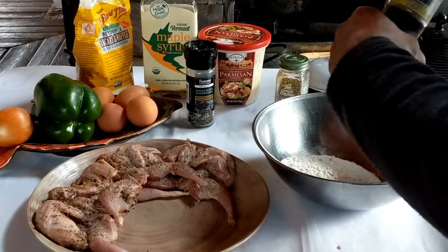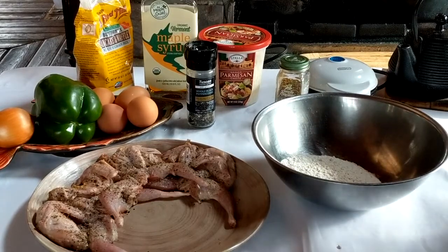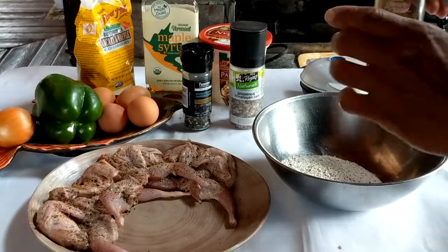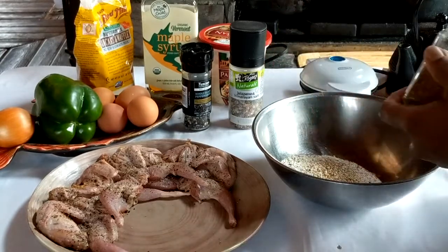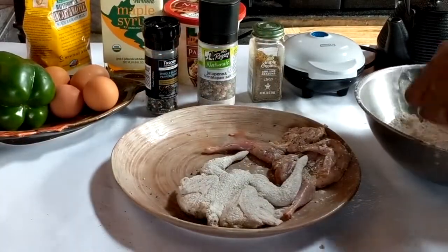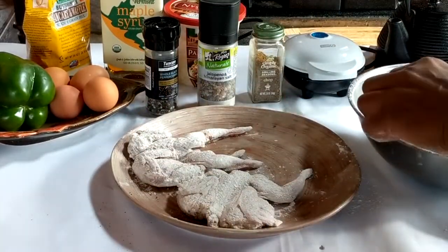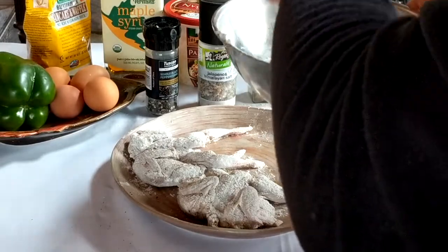I'm going to season up this flour with some jalapeño Himalayan salt, some crushed black pepper, and some grilling seasoning. Mix that up, and I'm just going to drag the quails through that — just a light coating of flour on the quail. That's all I'm going to do to prepare them. Coat them on both sides, get them all coated up nicely, and then we'll let them sit.